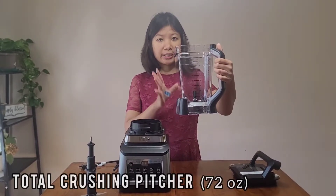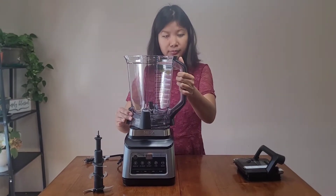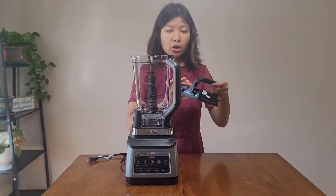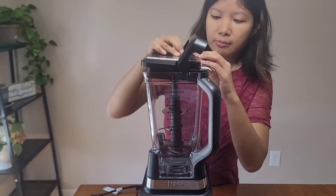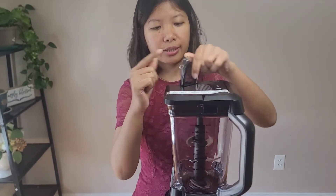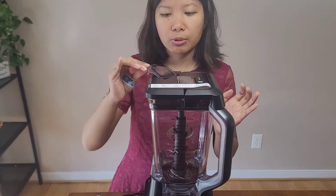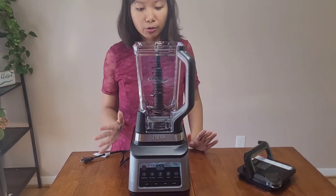Now it's time for the Total Crushing Pitcher — it's 72 ounces, full-size, and comes with a stacked blade. You just twist and it's locked. When locking, make sure the arrows match, then push and it's fixed. Push the lid back and it's all locked. There's also a pour feature — you can pour liquid without unlocking the lid. Press the release button to open it — very easy.